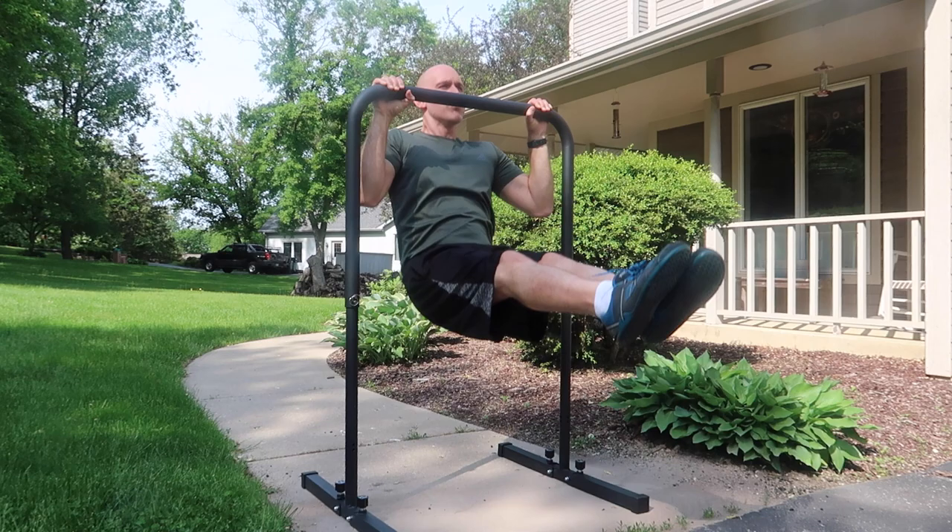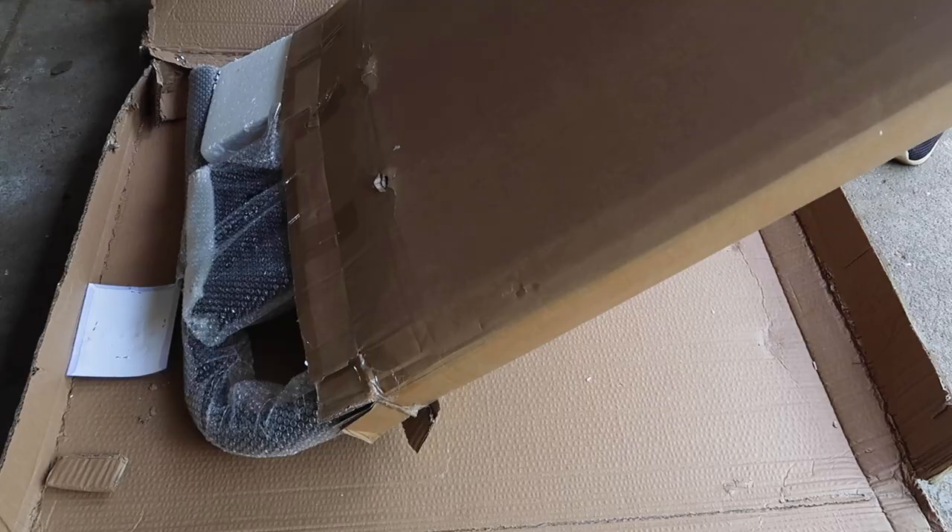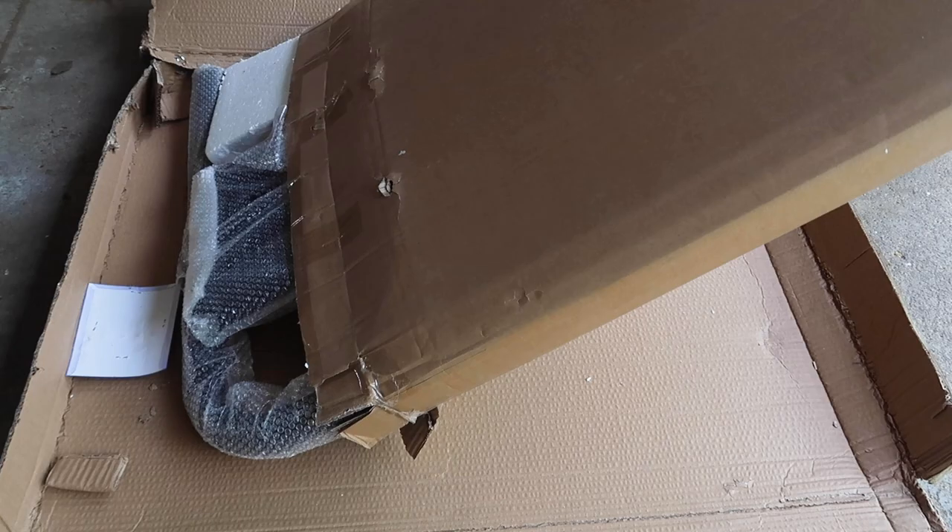How's it going, everybody? Welcome back to Minus the Gym. Recently, I got myself a Base Bar Pro, even though I already have an original Base Bar. The reason why is I've received a lot of comments asking what is the difference between the Base Bar Pro and the original Base Bar. There's a pretty big price difference between the two, but I had no idea what all the design differences were. So let's dive right in.